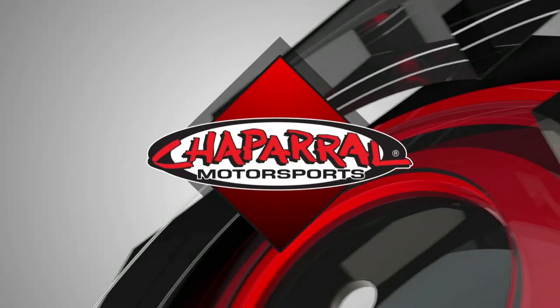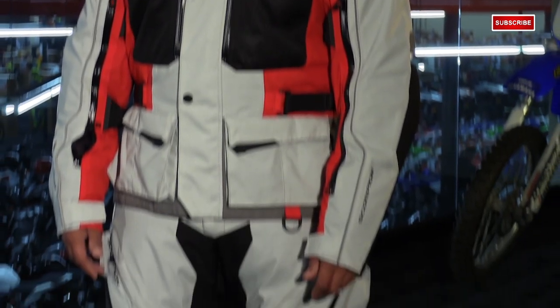I'm Matt from Chaparral Motorsports here with the new Scorpion Yosemite Pant. These are the matching pant to the brand new feature-rich jacket, the Yosemite. Here's what you're going to get.